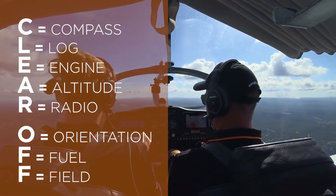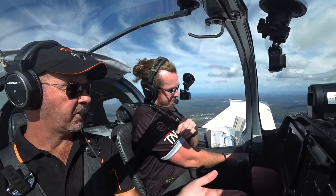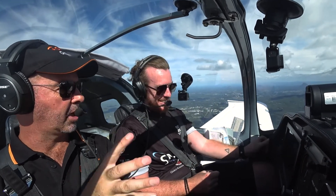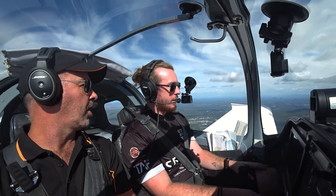With the fuel too, halfway through the flight you might need to monitor the fuel and change tanks as well. Clear off checks are the first thing to learn, because if you get the clear off checks right and do them religiously every time, everything tends to flow a lot easier.